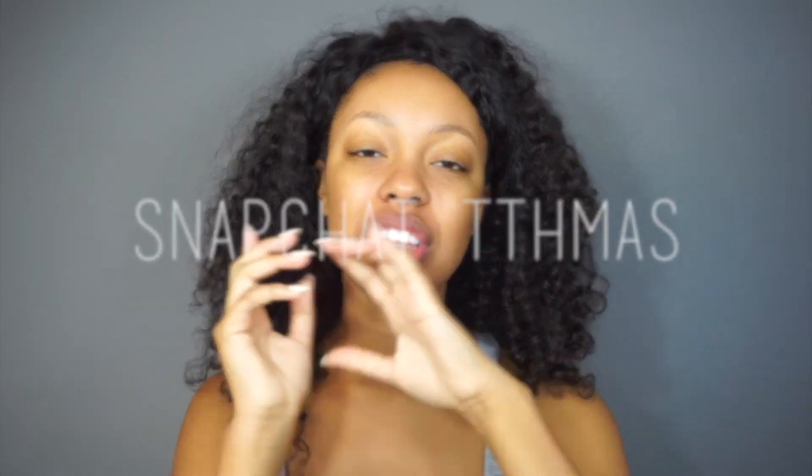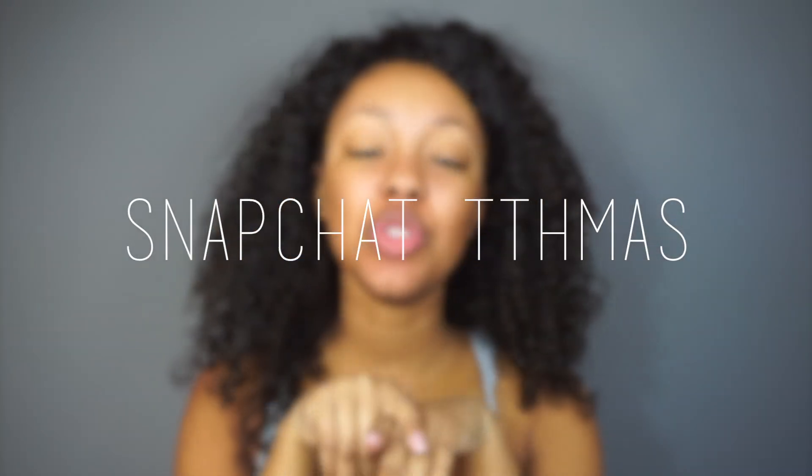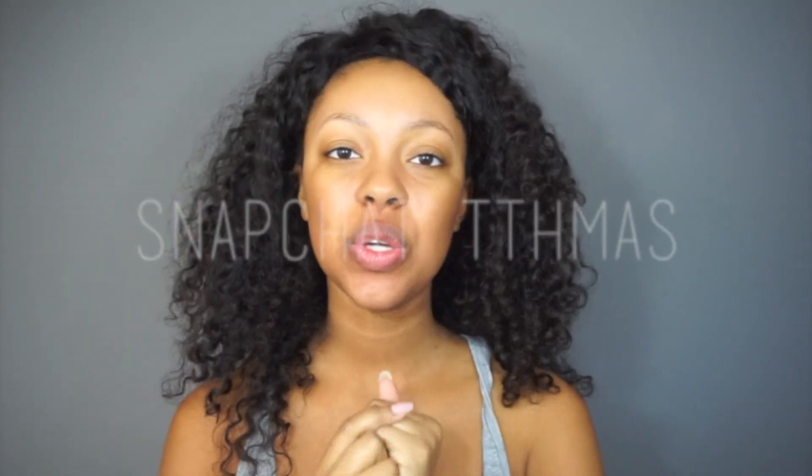I am doing a drugstore full coverage foundation routine. I'm actually not going to be doing my eyes on camera — I wanted to do a drugstore eye look but I'm not really feeling that anymore. I want to do a full coverage foundation routine, and I'm going to incorporate glowy skin. Full coverage and glowy skin is the trend right now so I'm going to knock those two out. I've been having a sore throat for the past two or three days so if I sound a little odd, that is why.